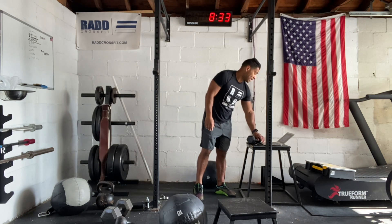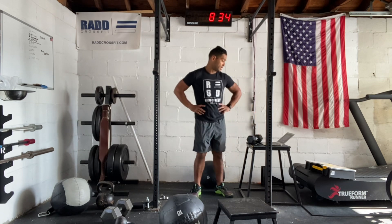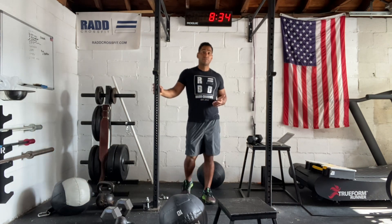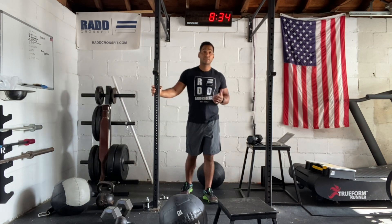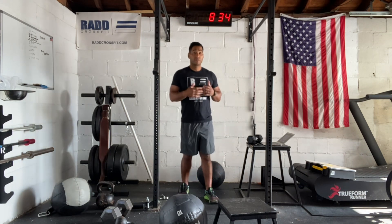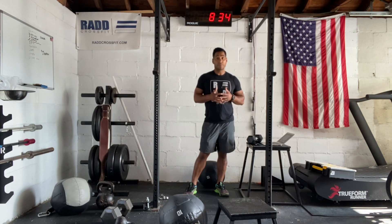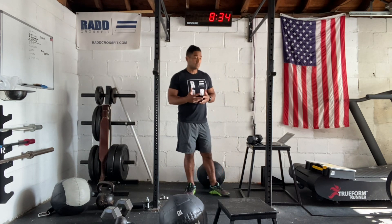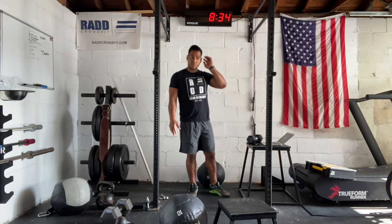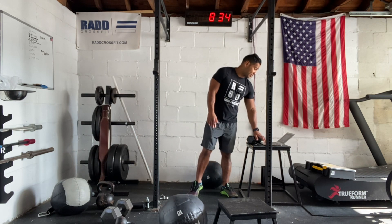We have two ten-minute intervals. We're going to start with a ten-minute running session. Ideally we want to do a mile — the mile should be around ten minutes. If your mile is over ten minutes, try to aim for that ten-minute mark. We can scale that down, but we're looking for a mile run at about 85% to 90% effort.